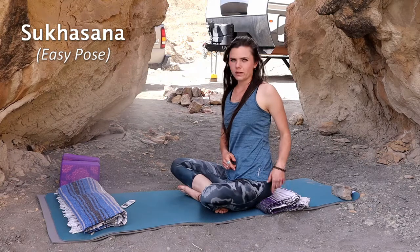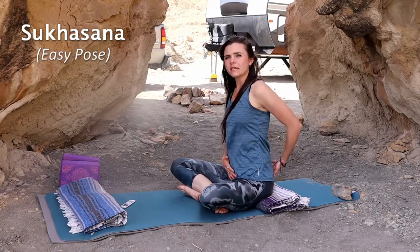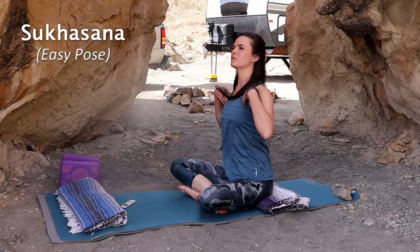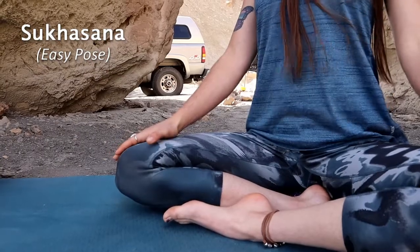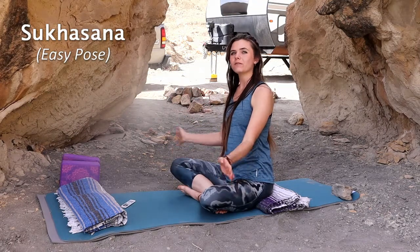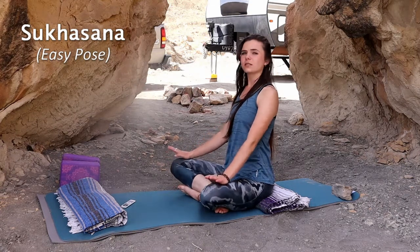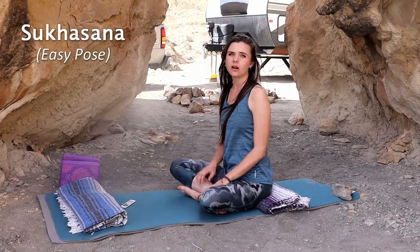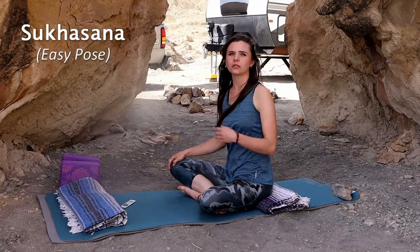By sitting on one or two stacked blankets, it also allows easier posture to straighten your back and lift your spine. Place your hands resting on your knees — palms facing up to receive energy, or facing down to ground that energy into the earth. This is a really awesome meditation pose to start off your sequence or your day.